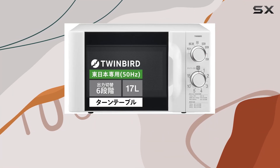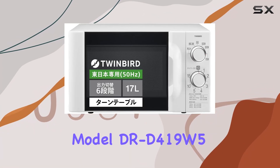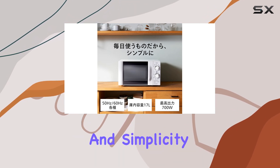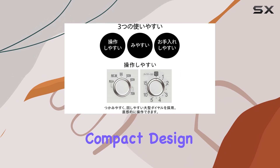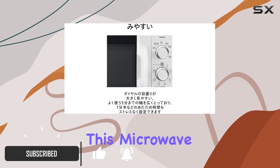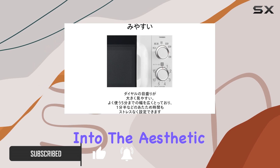Today we're diving into the details of the Twin Bird microwave model RD-419-W5, a unit that promises efficiency and simplicity wrapped in a compact design. With a dedicated 50 hertz operation and a fresh white color, this microwave fits neatly into the aesthetic of modern kitchens.